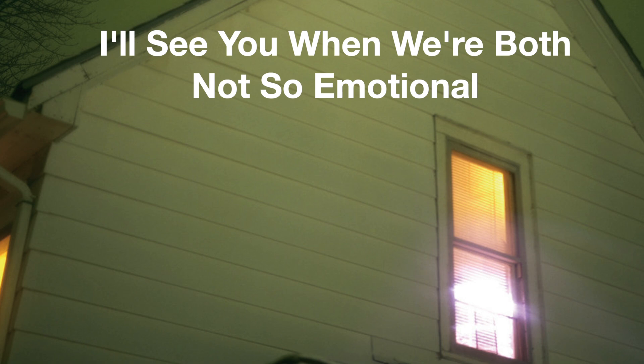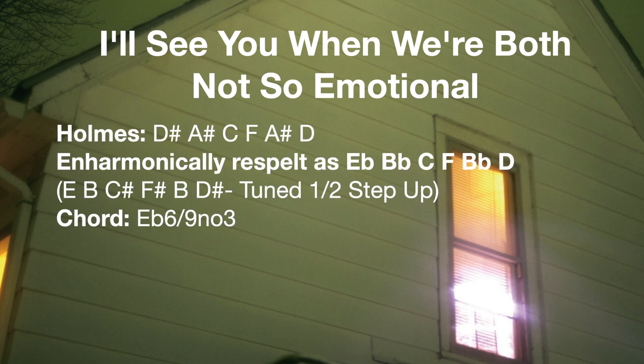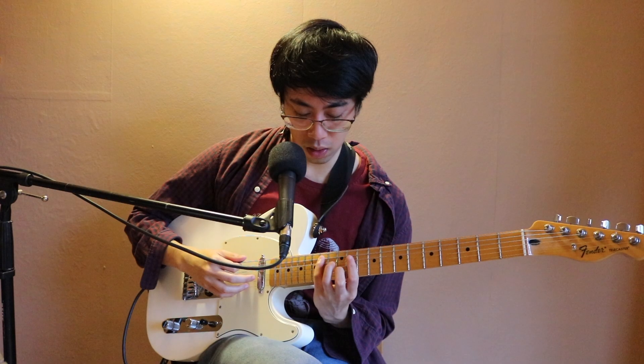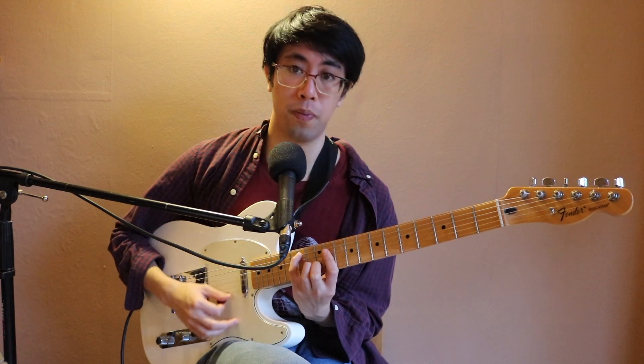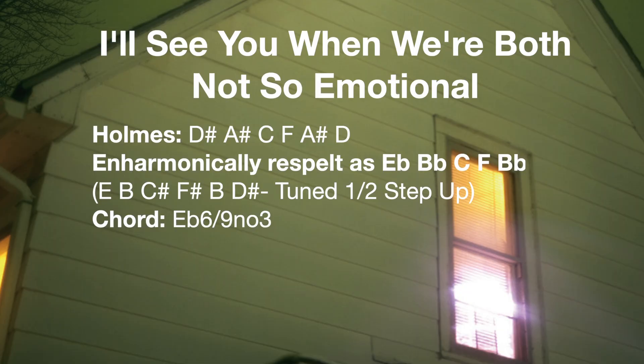For 'I'll See You When We're Both Not So Emotional,' only Steve Holmes plays on this track. His guitar is tuned in a really dicey tuning — spelled as D-sharp, A-sharp, C, F, A-sharp, and D. I've re-spelled this as E-flat, B-flat, C, F, B-flat, and D to fix some enharmonic issues. You could call it an E-flat 6-9 chord with no third, or perhaps a B-flat add 9 over E-flat. Transposed to E, it gives that 6-9 sound.